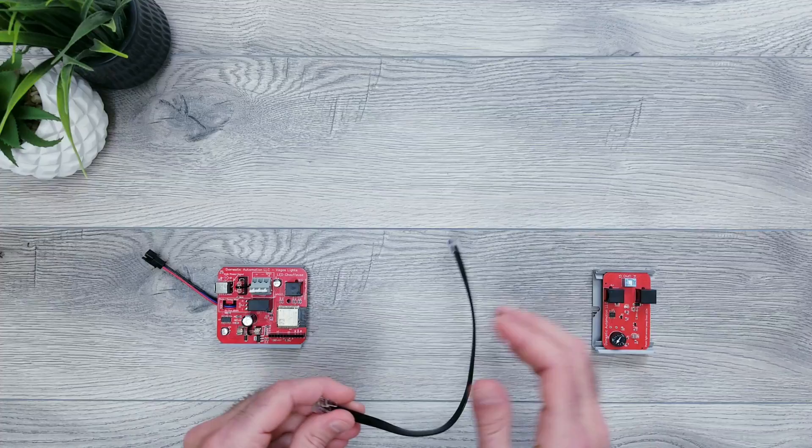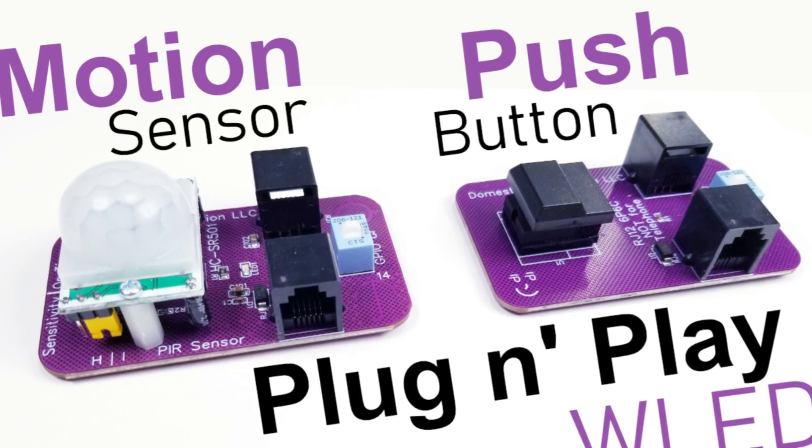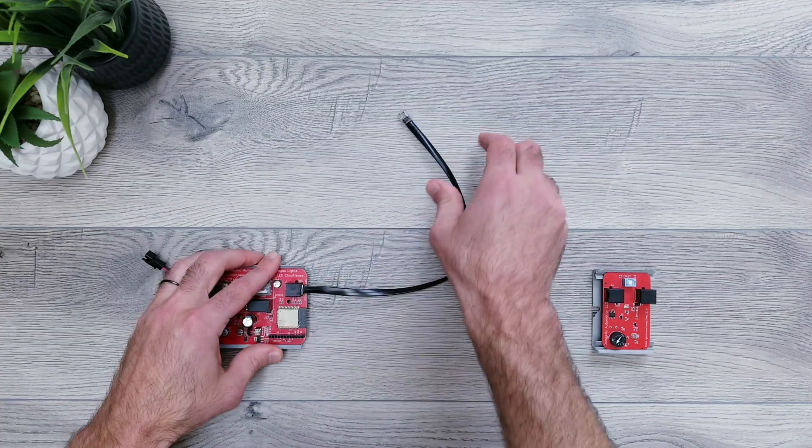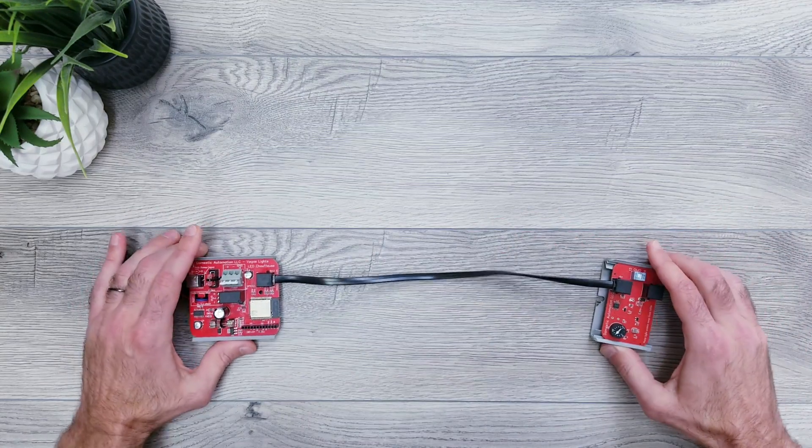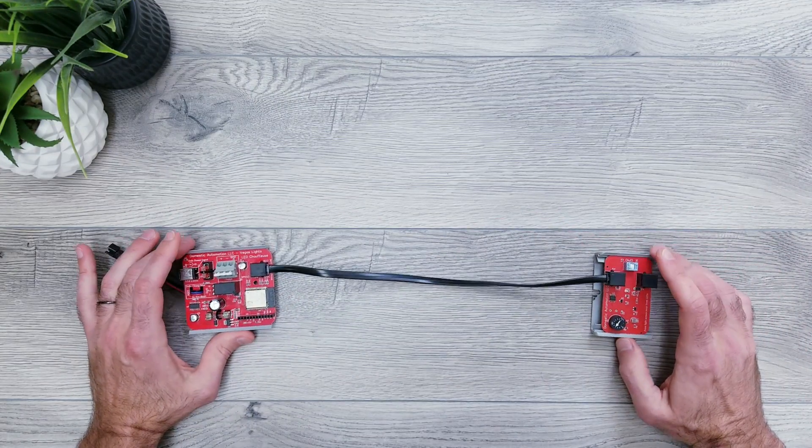To get started, just like I would with their button or motion sensor, I'll be connecting the main unit to the darkness module with any size RJ12 6P6C straight cable, and as always I'll leave links to everything in the description in case you wanted to take a closer look.